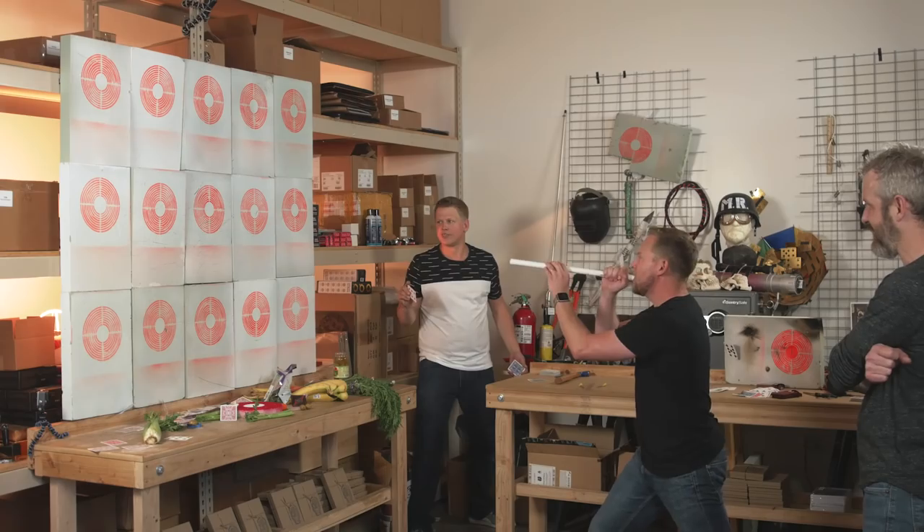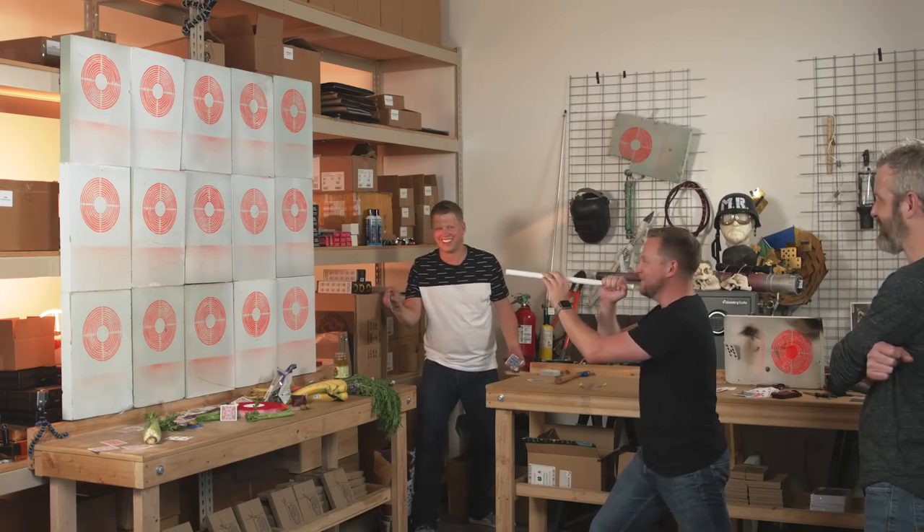What do we call this shot? Get ready for the blowgun card target shooting trick. It's a good name. Here we go.